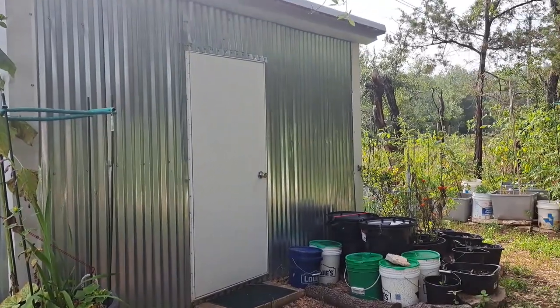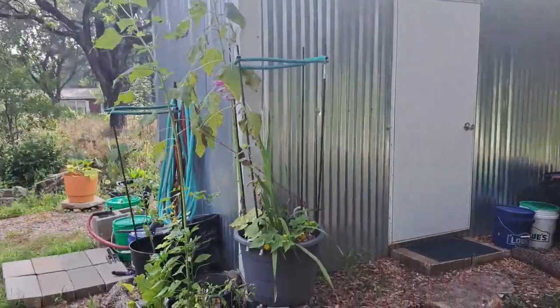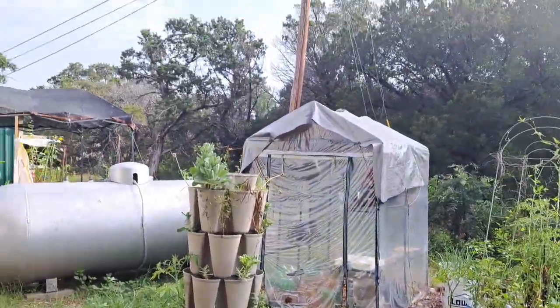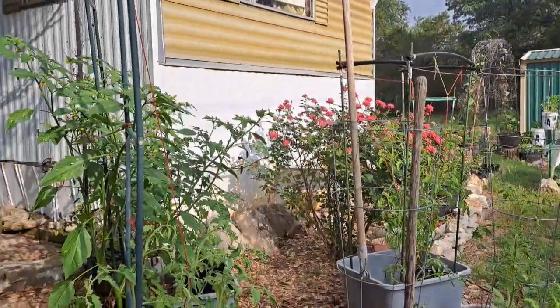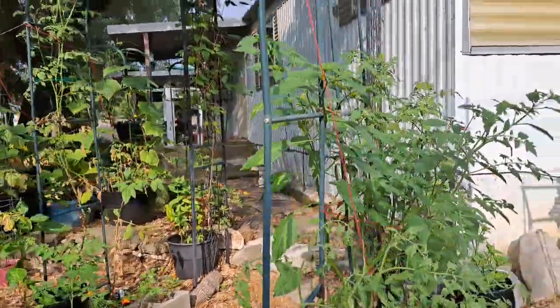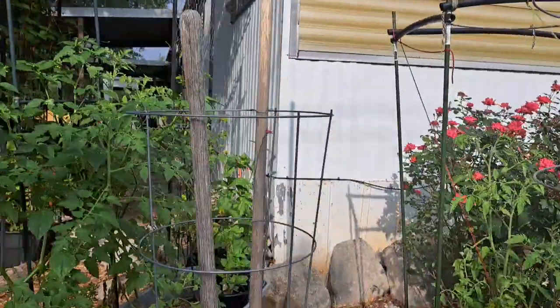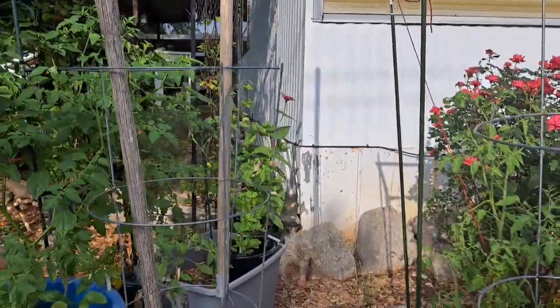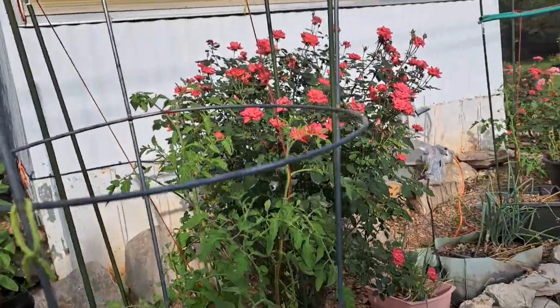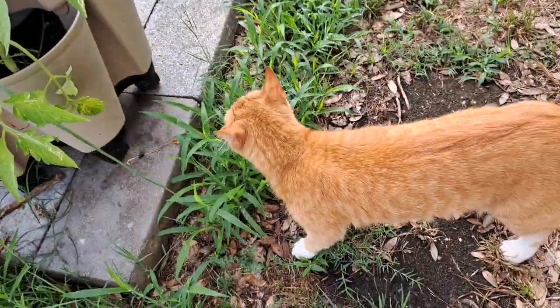We just got some big rain but these pots and totes do not take too long for the water to evaporate, and for the plants to use it. So I do need to get some compost tea to a lot of this stuff pretty soon. He's gonna walk around with me this morning.